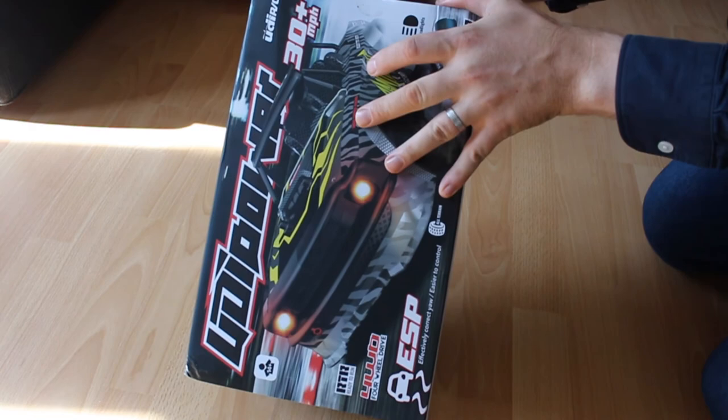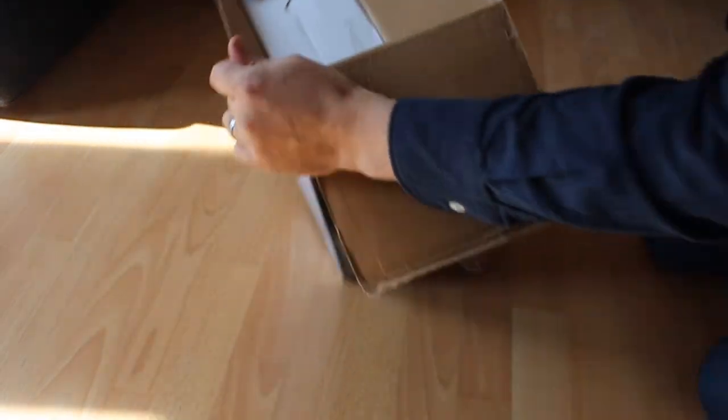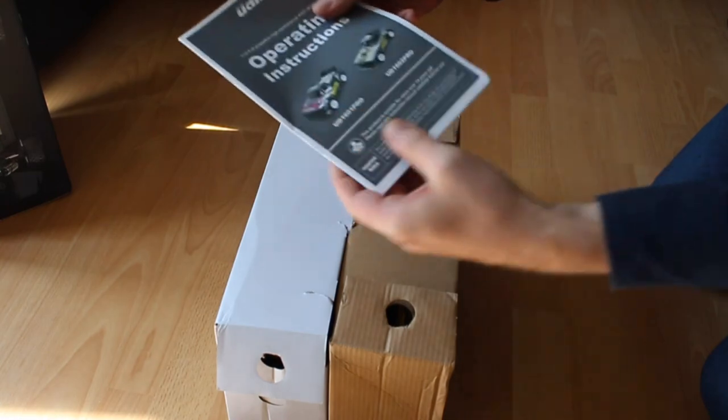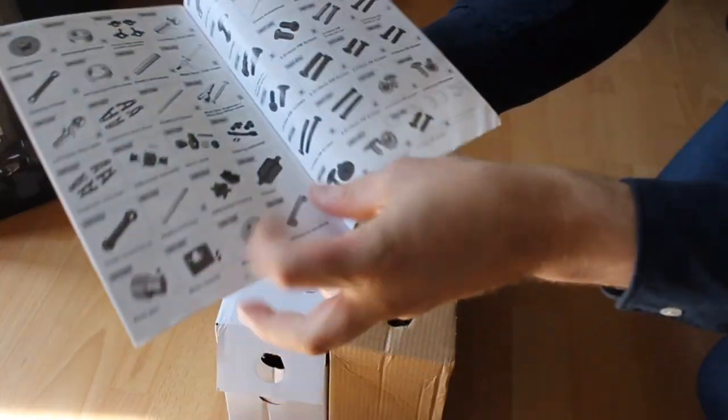At first we got the manual, which you should read. All the spare parts are listed, which is useful when you need to fix something.